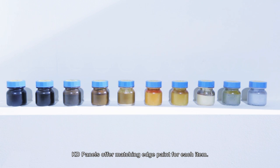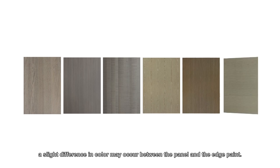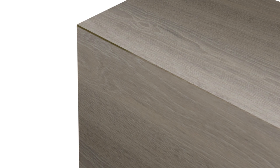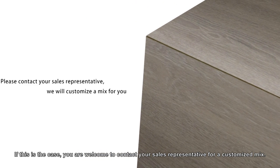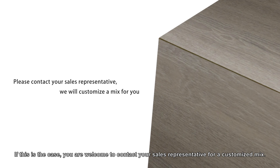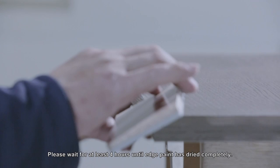KD panels offer matching edge paint for each item. However, due to the natural characteristics of wood, a slight difference in color may occur between the panel and the edge paint. If this is the case, you're welcome to contact your sales representative for a customized mix. Please wait for at least 4 hours until the edge paint has dried completely.